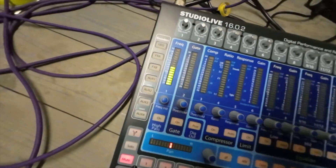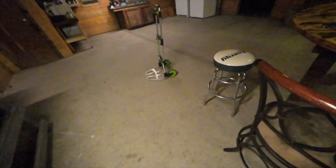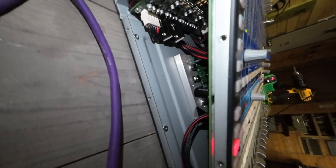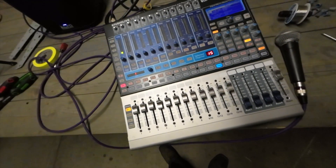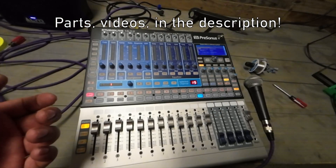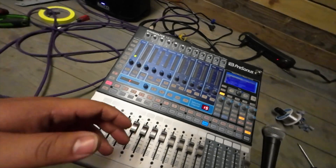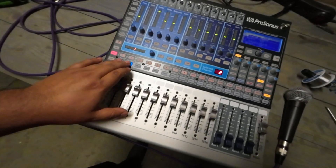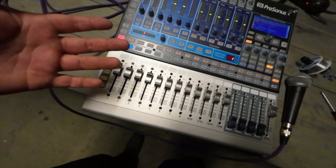Testing mic one two — checking each channel and getting signal across the board. You can see up there the new 5-volt regulators installed. Another fix done — I'll link everything I used in the description below. If anything happens to this board when I actually use it, I'll re-record and confirm the fix holds. But by the looks of it, I think we're good — talk to you guys next time.